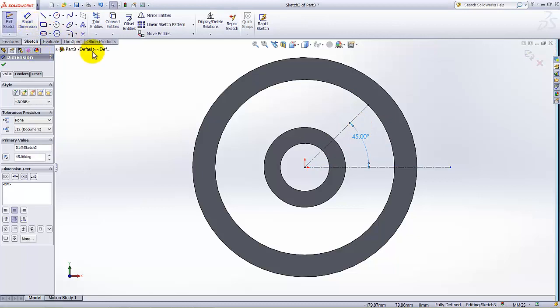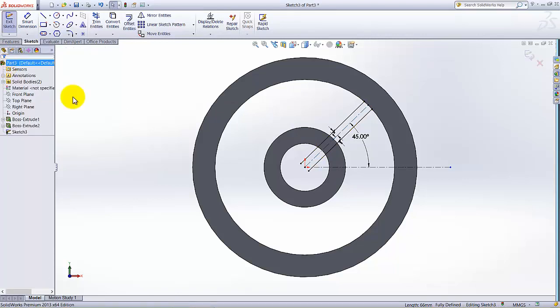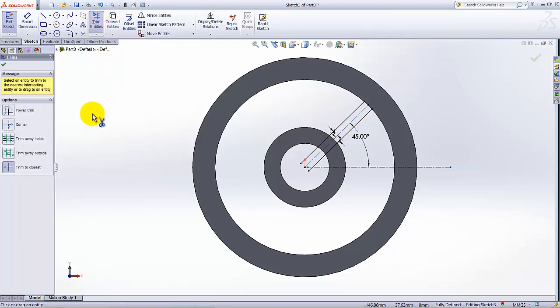Click on Offset Entities and select this line. I want to offset this line in both directions. Under the parameters, the offset distance is 4mm. If the line is only offsetting in one direction, check the Bi-directional option and click OK. Then select Trim Entities and under Trim Entities select Trim to Closest.